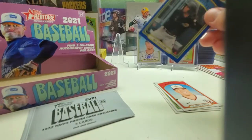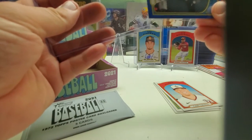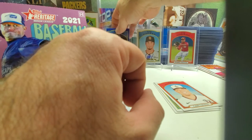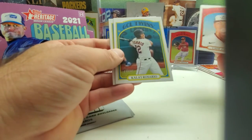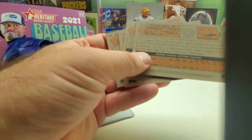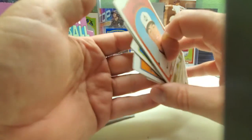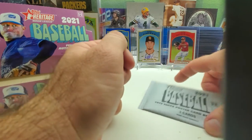I do like this product, but not too impressed with the numbers — you only get one numbered card or one parallel or something. I have to check. Tyler Freeman. Just double-checking the last few cards and nothing over 200. But like I said, it's a cheap box — 70 bucks.